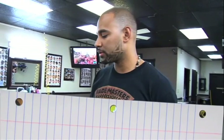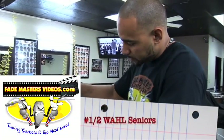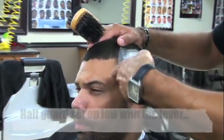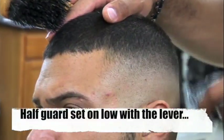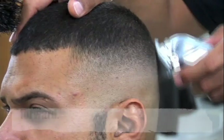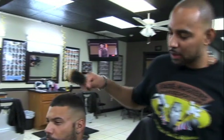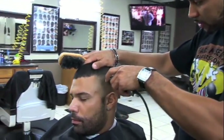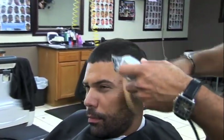Now I'm gonna use the half guard on the wall seniors. You always want to check the haircut in the mirror. Here I see I need to go back to the half on the wall seniors and fade this out a little bit more.